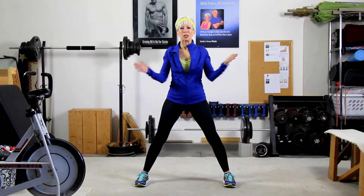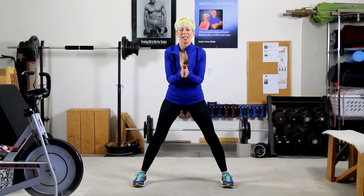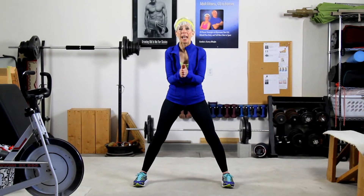Hi guys, I'm Linda with American HealthStyle's Fit Tip Minute. Thanks for joining us today, and we're going to talk about lateral lunges.